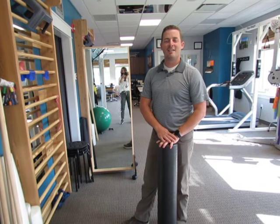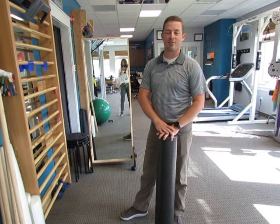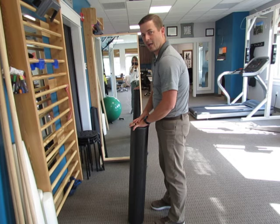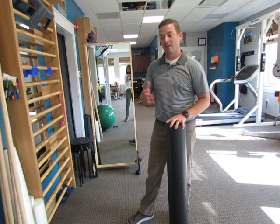Hi, Dave with Align Therapy here. We're going to talk about three specific exercises to use with kyphosis. Kyphosis — a lot of people think of it as bad posture, so rounding of the upper back. It can be a structural problem with the spine being shaped differently, or it can just be from weakness or being stuck at a desk all day long.